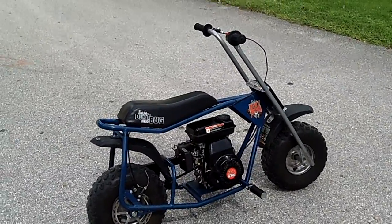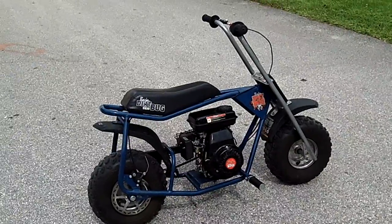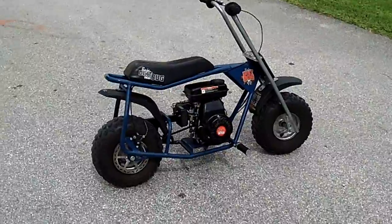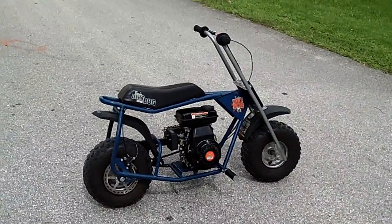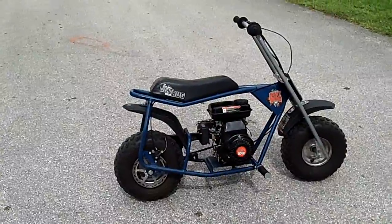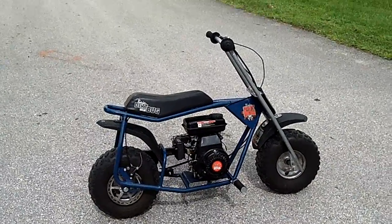I got two of them, identical, from a guy who said he bought them for his sons and they rode them for about a month and then let them sit for two years. I got them both running pretty good — cleaned out the carburetor, cleaned the tank out, changed the oil, cleaned the air filter, oiled the chain, all the basic stuff.